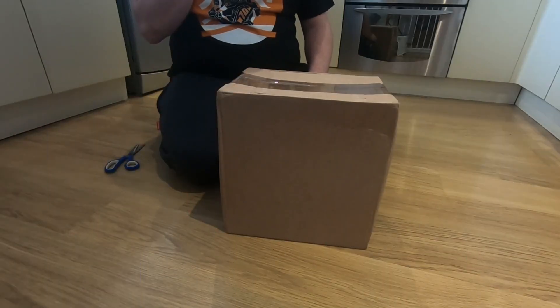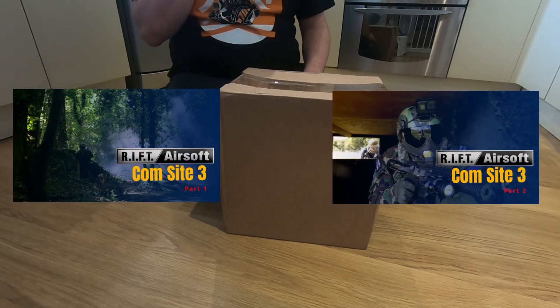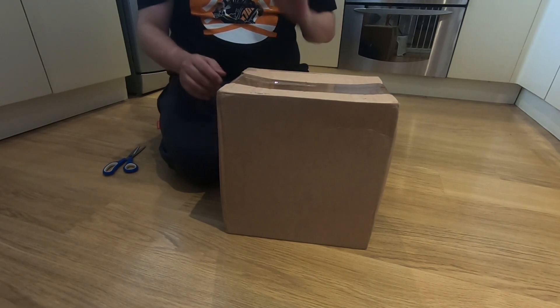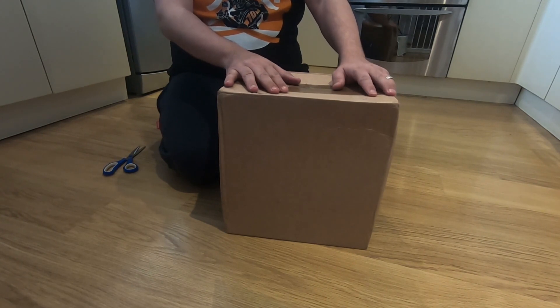Welcome back guys to another airsoft mystery box unboxing. We're going to have mystery boxes for a while because we're still in lockdown in the UK, so no airsoft gameplay to share. Hoping that will change at some point in the future. I do have a couple of previous gameplay videos on the channel from just before lockdown, filmed with one perspective using the GoPro. I've since bought a RunCam 2, which is a scope cam, so instead of squinting to see who we're shooting at in the tree line, we'll have a different perspective when we finally get back to play.